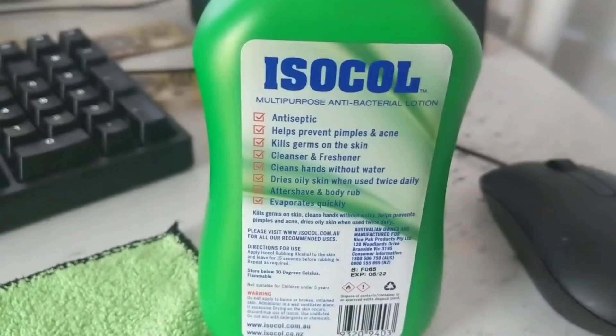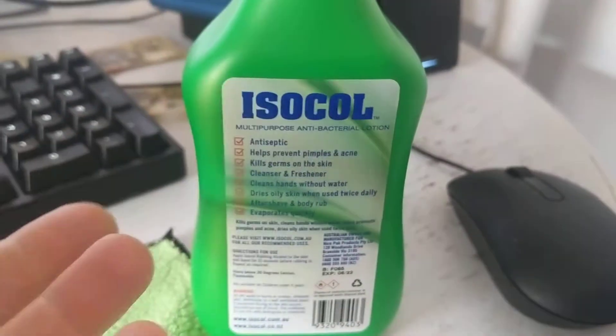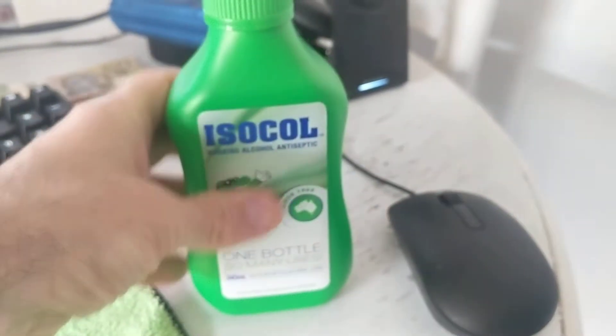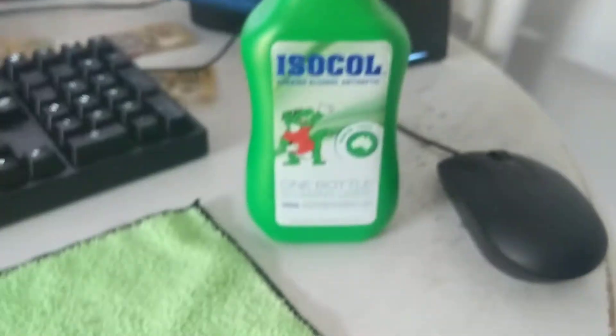It says you can rub this into cuts as a bit of an antiseptic, and there's something in there to make it smell nice as well. I would prefer to use 99% or 100% isopropyl alcohol, but I don't have that and this is working just fine.